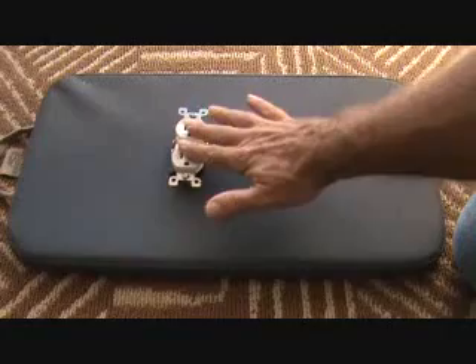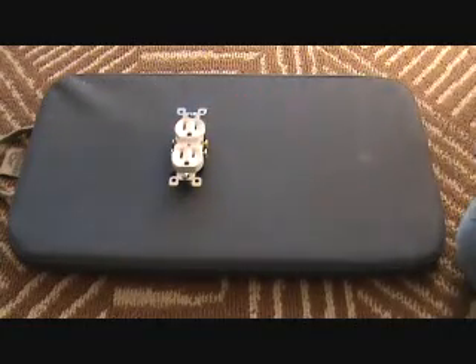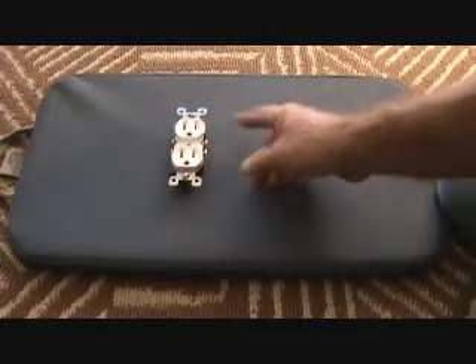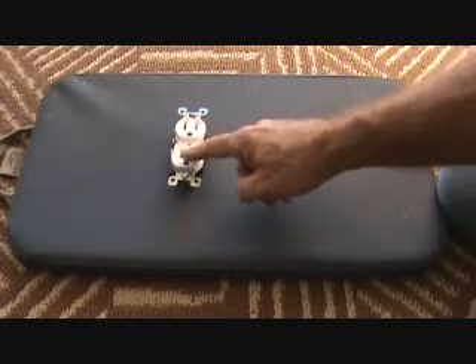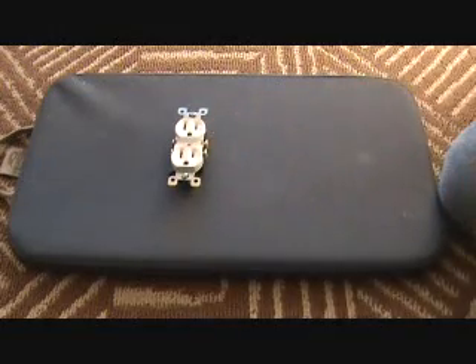Let's just make believe this is the existing GFI plug. With a GFI plug, we can't make half of it hot all the time and one side working with a new light switch. There's no way to do that.